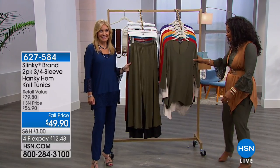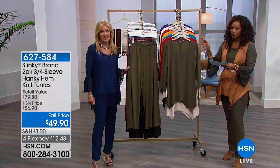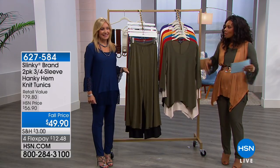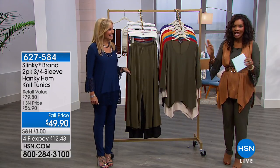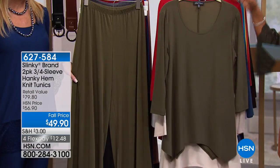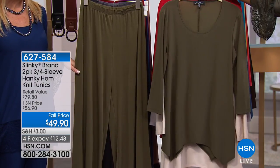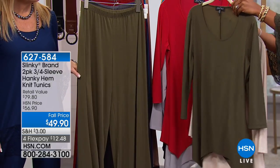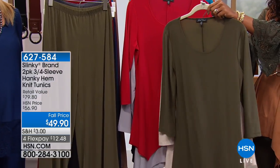You've only got five dollar shipping — it's fantastic. Take a look at what we have here: this is your three-quarter sleeve hanky hem knit tunic. We love the hanky hem — the handkerchief hem knit tunics — and you're getting two of them. Here are your color choices: we've got them for you in olive and stone.